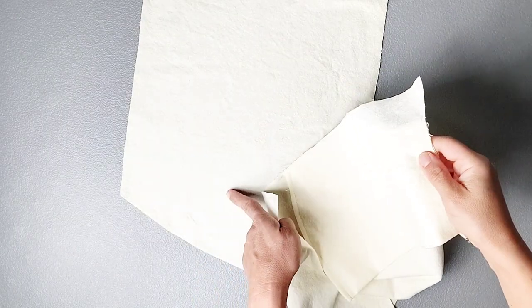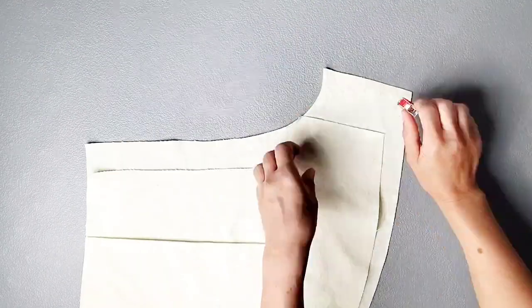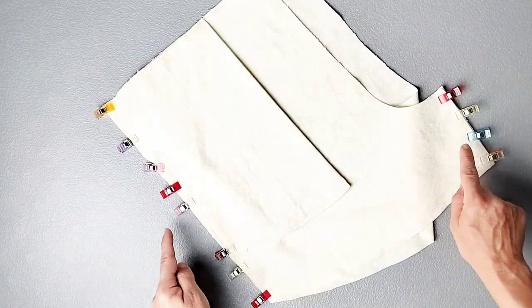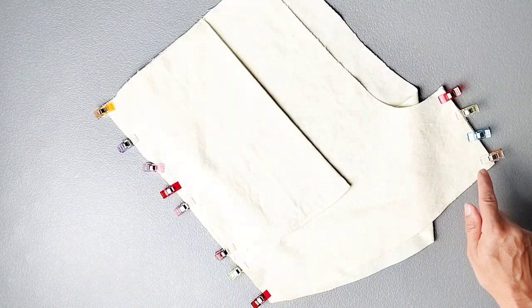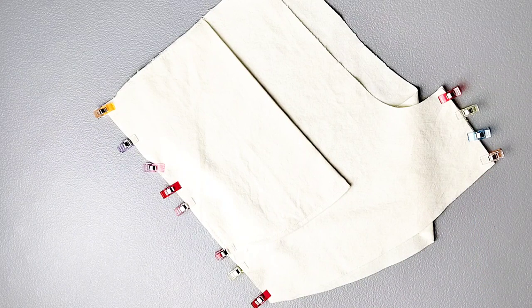Place your front piece right sides together with your back piece. Pin your side seams and inseams. Sew the side seam and inseam with a 3/8 inch seam allowance and serge your seams to finish. Repeat these steps for your other front and back pieces.